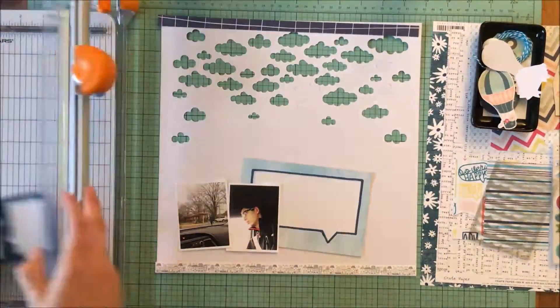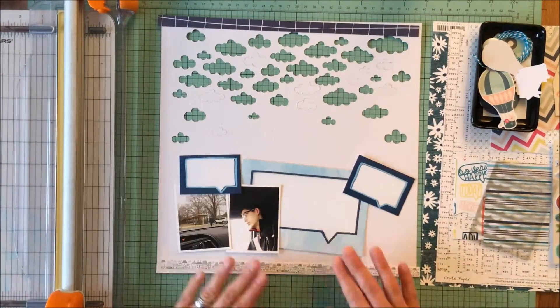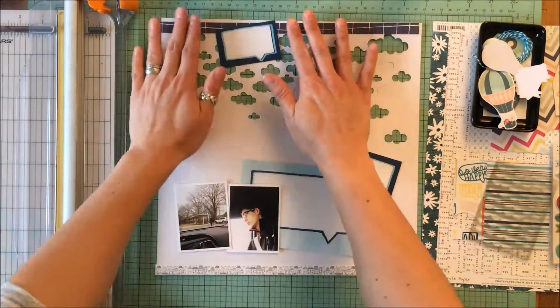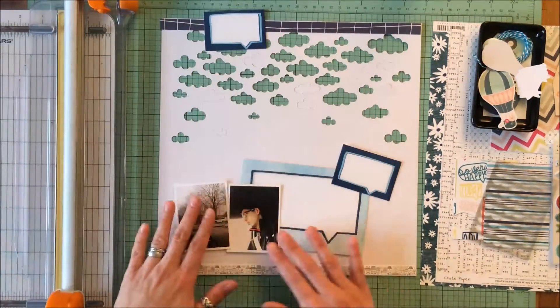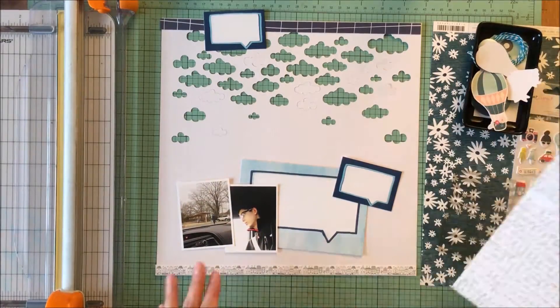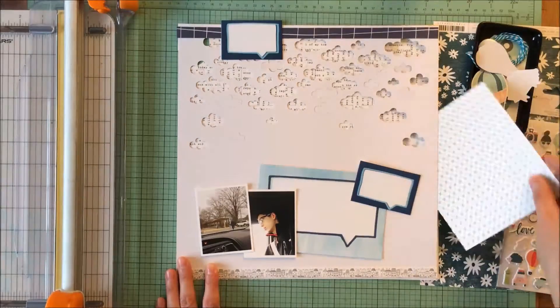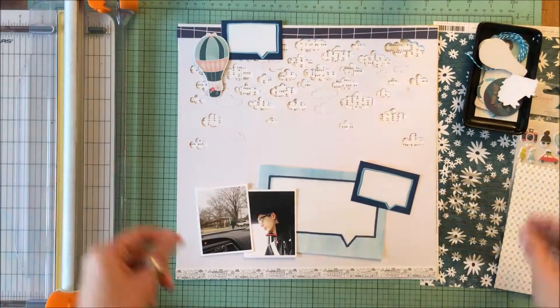I took one of these 4x3 cards and I really liked the two speech bubbles, but didn't want both — it was too much — so I put one up the top for the weight to balance the pictures at the bottom. You can see how I put this selvage strip with the little houses down the bottom of the paper, and then that nice navy to offset the heaviness of the pictures at the bottom.